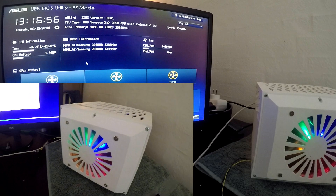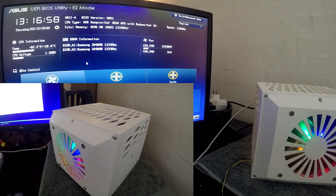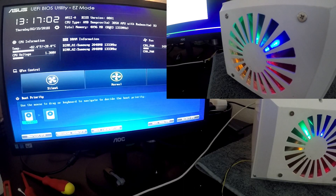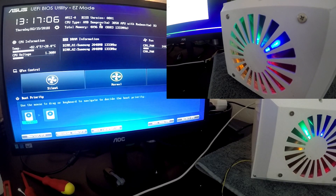Alright, so we are currently in the UEFI BIOS, and it is picking up our total memory of 4 gigabytes, and the Sempron is also being picked up, so that is awesome.